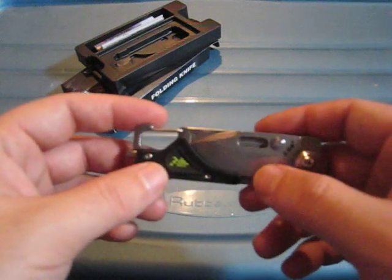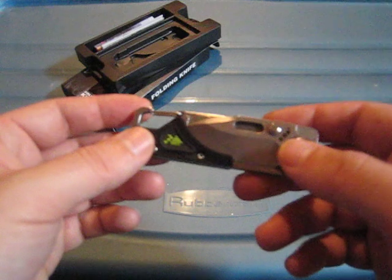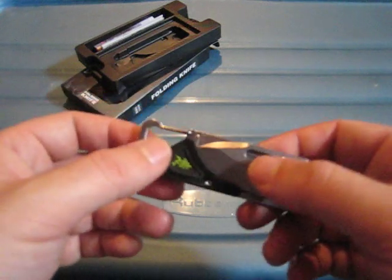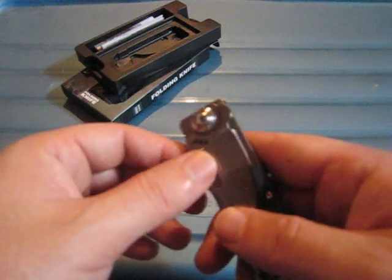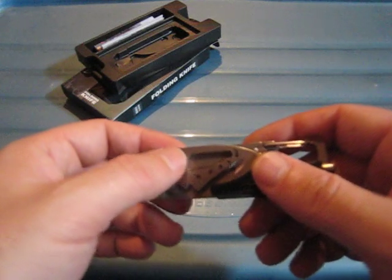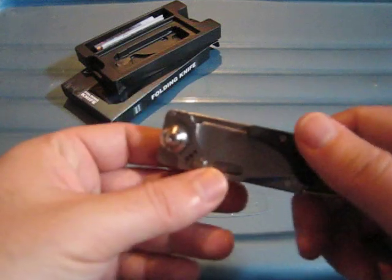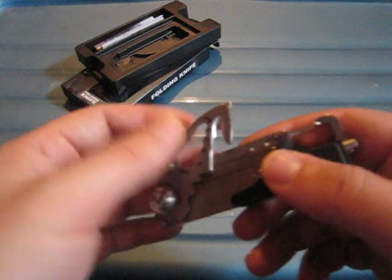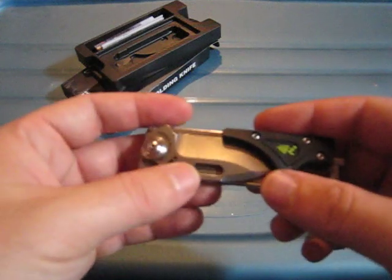Would I use it? Not really. Most of the time I carry a larger knife and also a small multi-tool like a Gerber Dime, so I would have a better screwdriver and a better blade available.